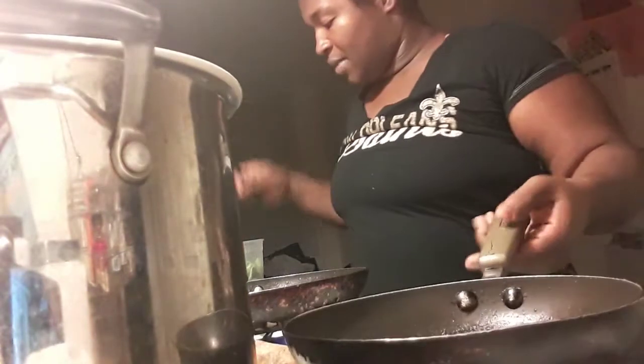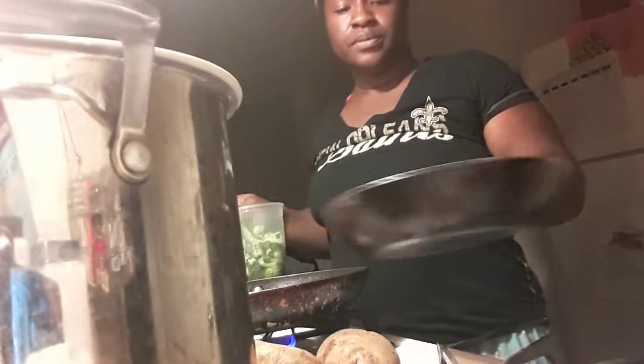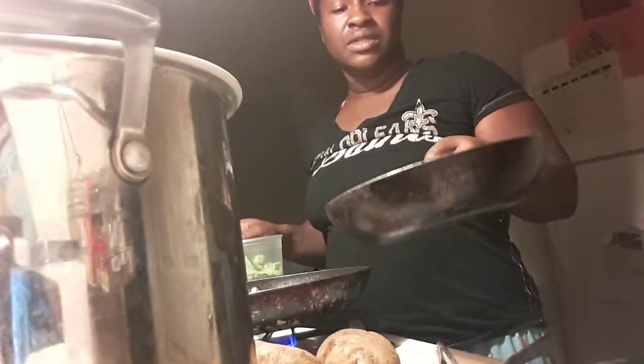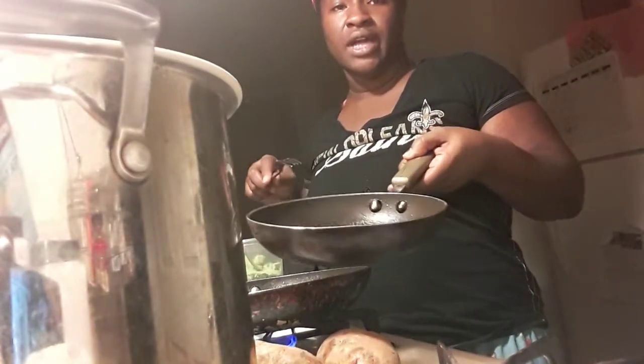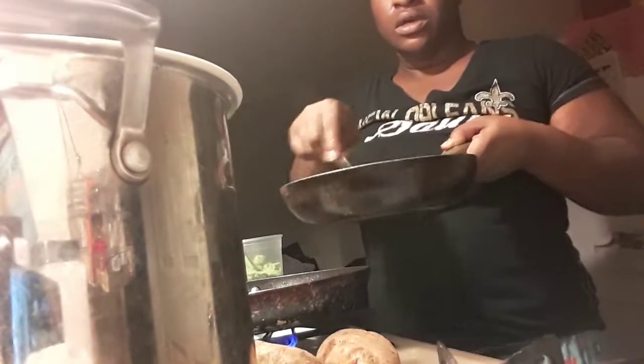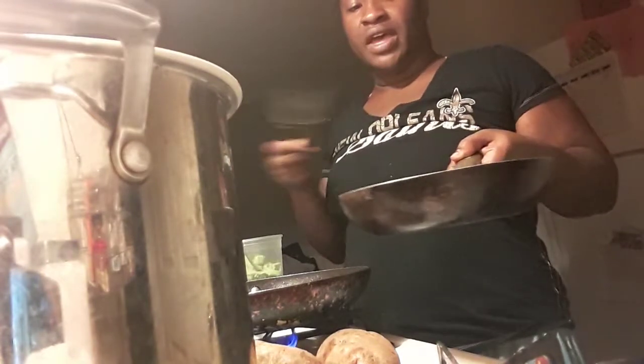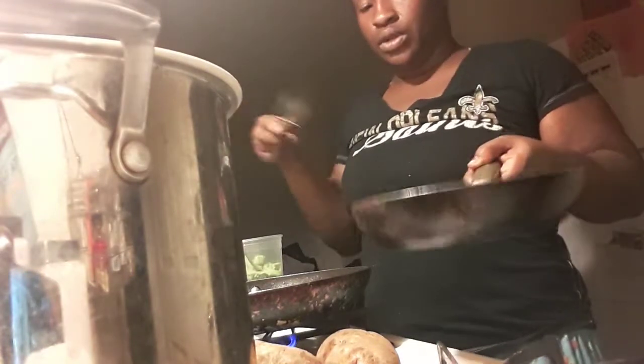So I already have my broccoli steamed. I steamed it first before I do this. So this is essentially garlic oil now because I've infused the flavor of garlic into this olive oil. This is garlic-infused olive oil right now. So when I put this broccoli in, it's going to absorb all of that garlicky flavor that's in the oil.